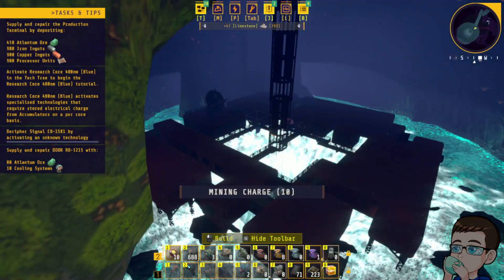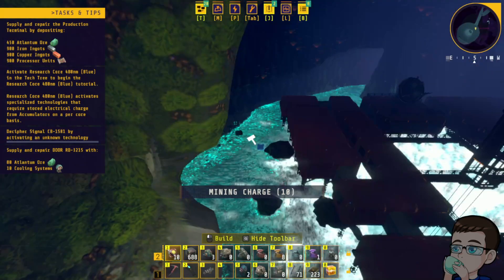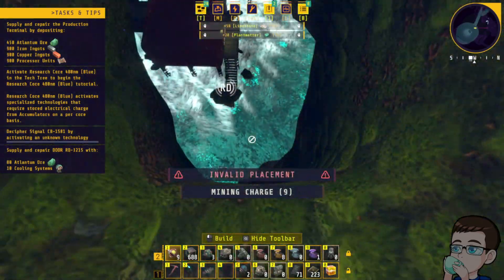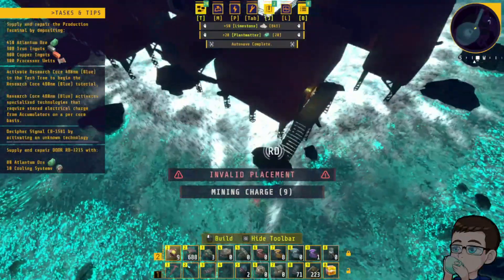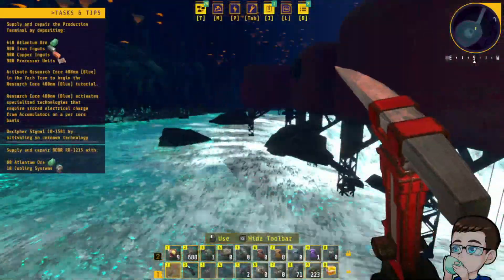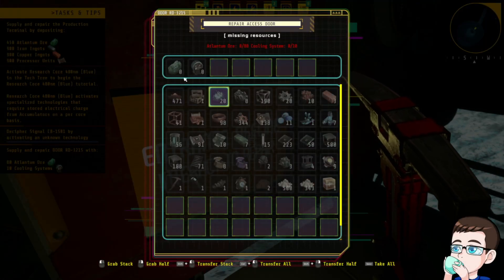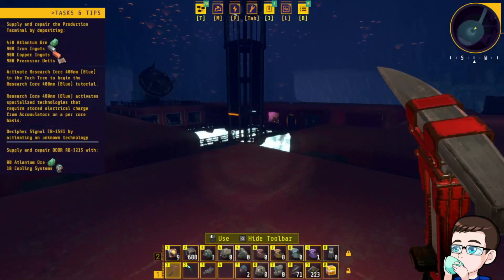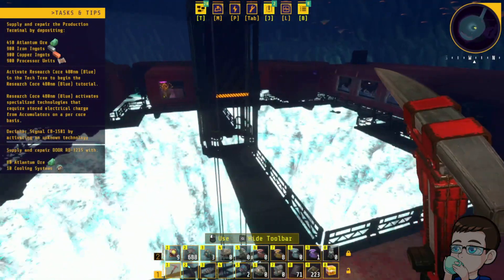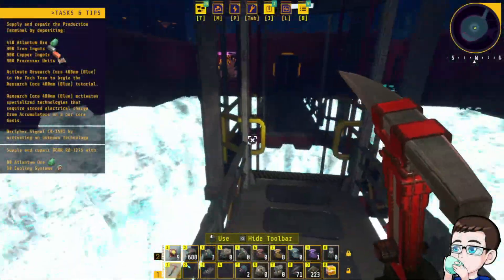Oh. Oh. Oh. Oh. That is a... Coolant. Okay, but is there any loot around here? That's a hell of a hole.